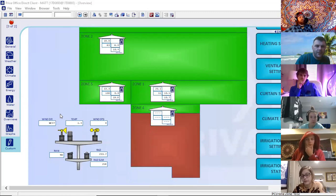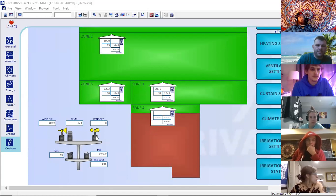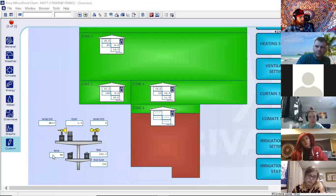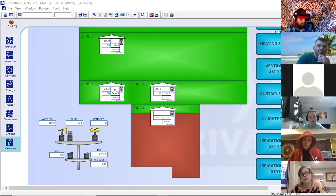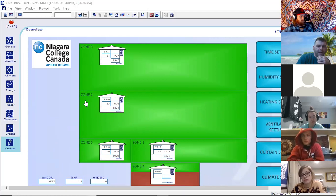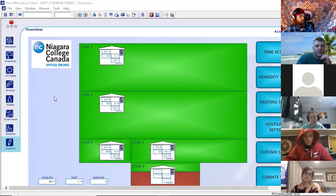We see the weather station here in the bottom left corner with all the readings. Here's a map of the greenhouse itself. You walk in through the doors you guys have been walking into over the past term, and then you walk into the greenhouse zones. Zone one propagation area is over here. Cucumbers are over here. Our ornamental greenhouse is in zone two, with the boom irrigation there. Zone three has tomatoes, strawberries, and a whole bunch of mishmash stuff on the left-hand side. South is over here and north of the greenhouse is over here, just to give you guys some reference points when I talk about zones one through five.